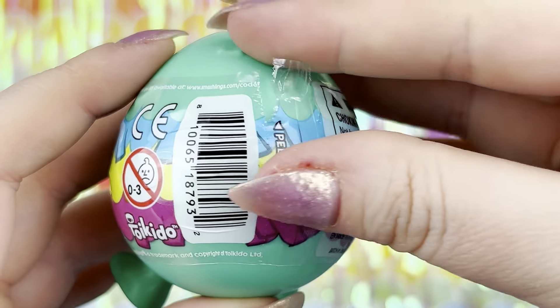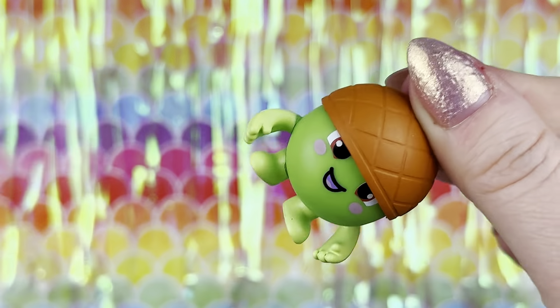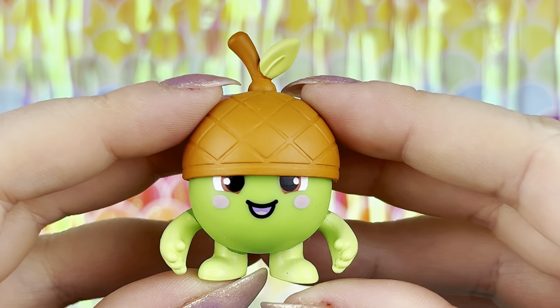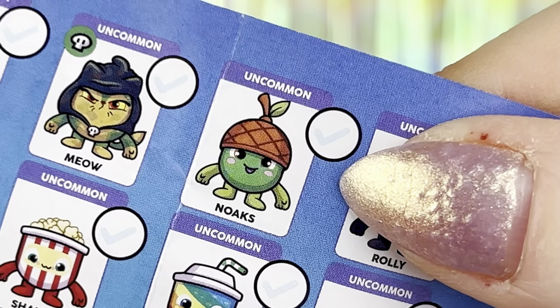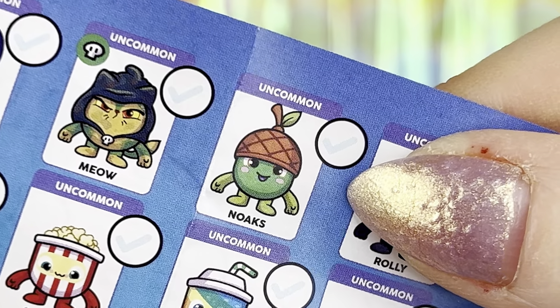Okay, rainbow pod number two. Oh my gosh, I love this one — look at him. He looks like a little green apple, or like a monster with an acorn crown or something. His name is actually Noakes and he is uncommon.